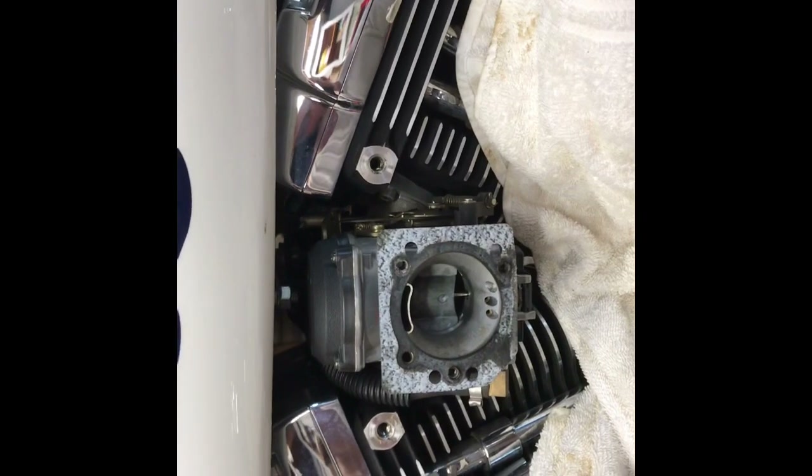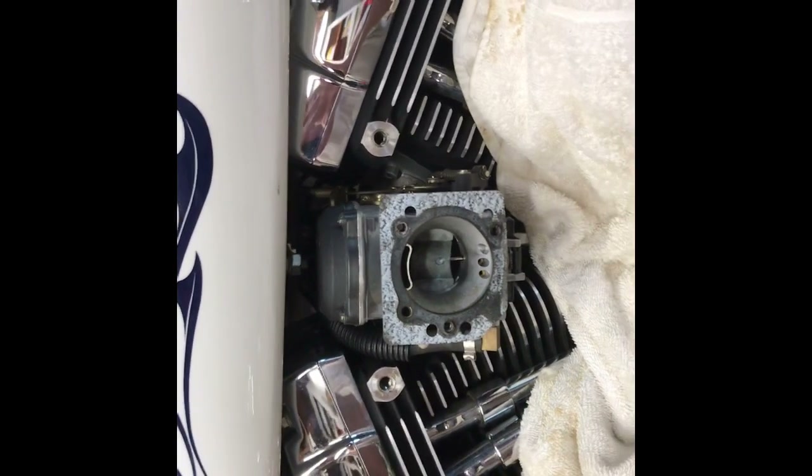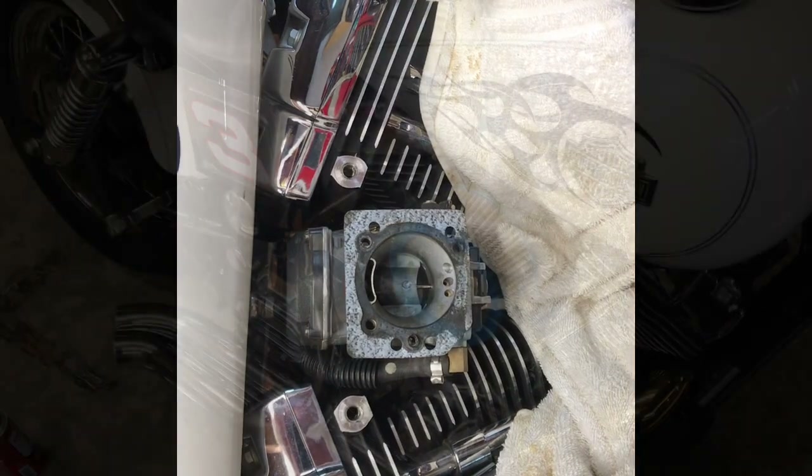Now I'm getting ready to button this thing back up and we're going to see if this takes care of our idle issue. Once again, the problem was we couldn't get it to idle real well without using the choke. We're hoping that this is going to take care of it. Stay tuned.